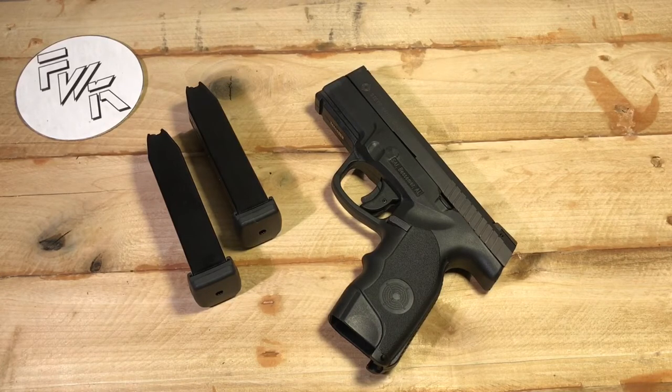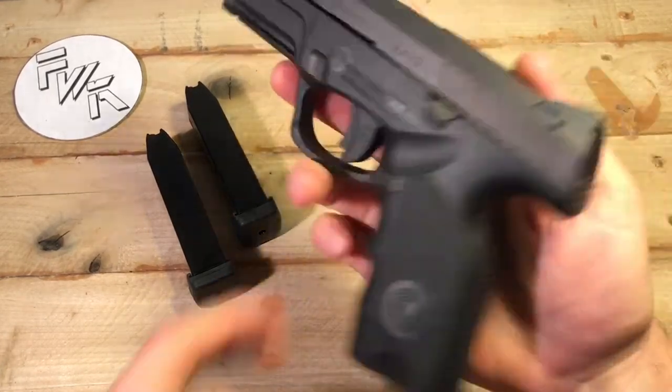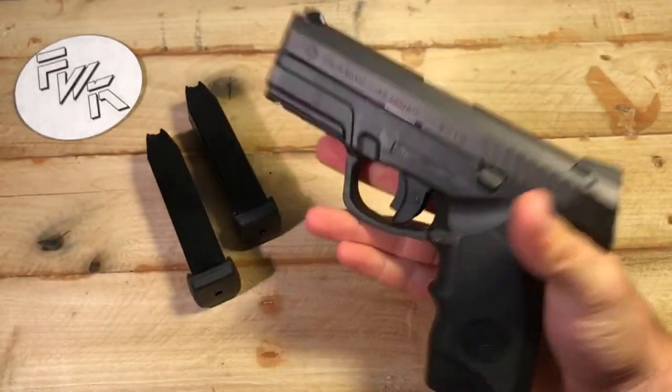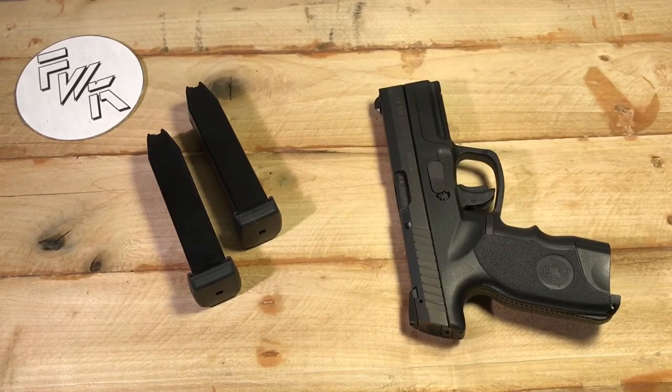My first step was deciding on size. I made my own categories: I either wanted a standard duty-size double-stack pistol with roughly a four to four-and-a-half inch barrel, or a carry-size pistol — whether subcompact, compact, or single stack — something with the intent of being carried in the future. I knew I wanted a polymer-framed pistol. I didn't want a metal frame and I didn't want a revolver.